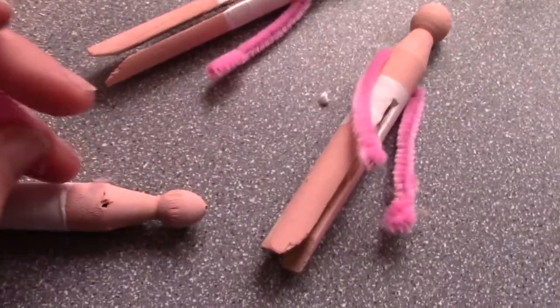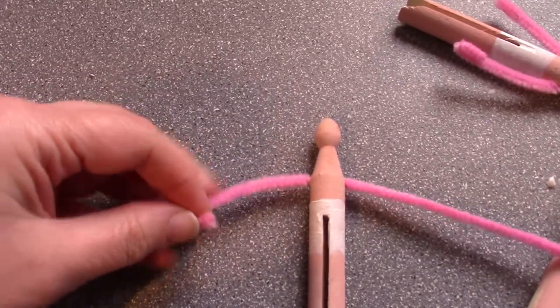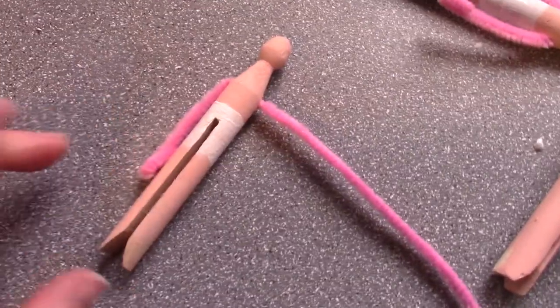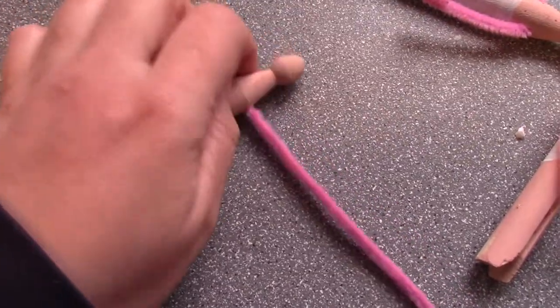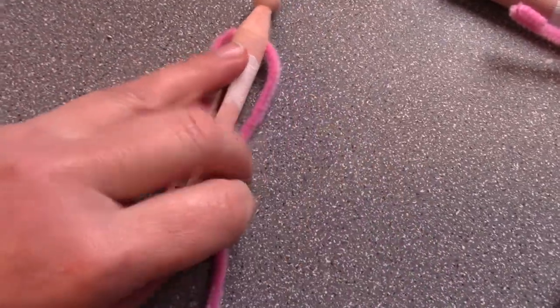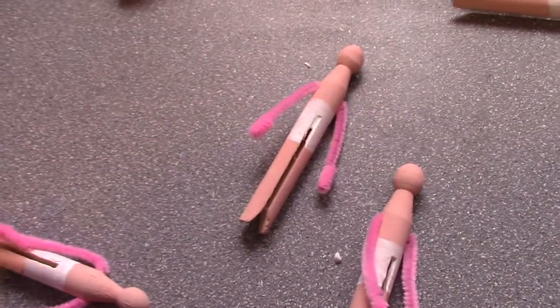Get in there — got ya! I threaded it through then just bend over a bit before the hand. A lot of people make the mistake of having the arms a little bit too short, about where the knees would be. Just flip this other bit right over, swoop the arm. Get your scissors and snip it, even up like I've done here.